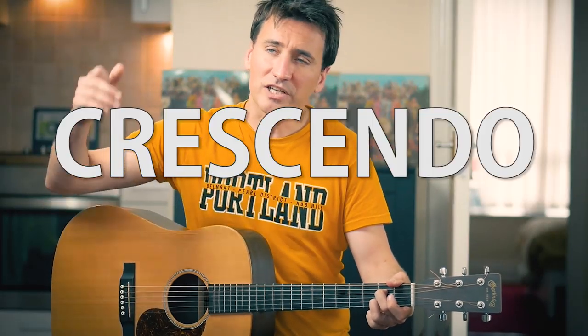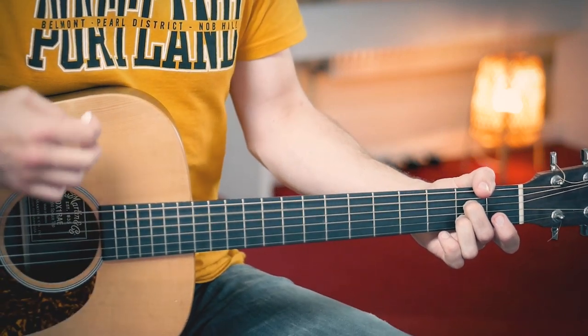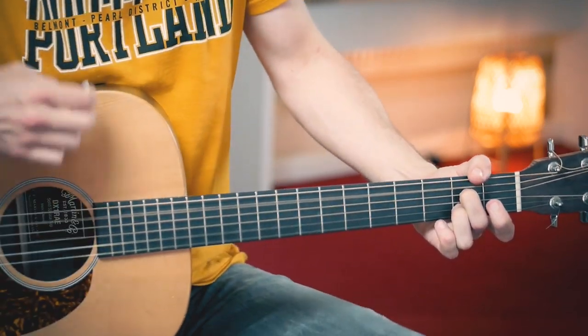And when you get to the A string you want to play a crescendo. Crescendo means start soft and gradually become a bit louder. And two beats F, one, two, and again A7. Let's play the entire song. Grab your guitar if you haven't already, and see if we can play the entire thing.